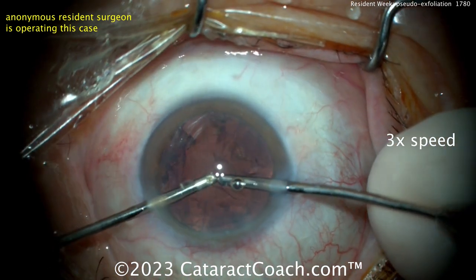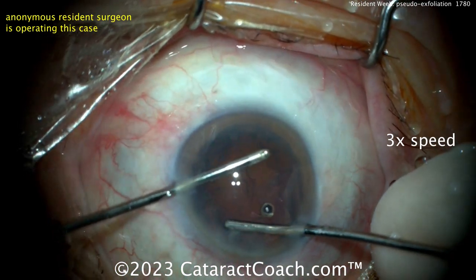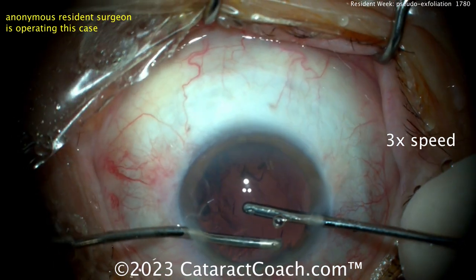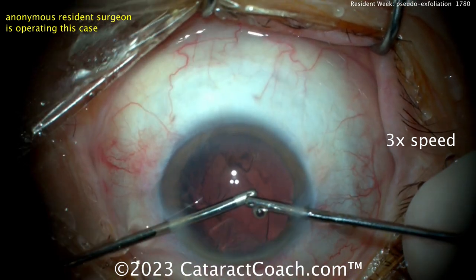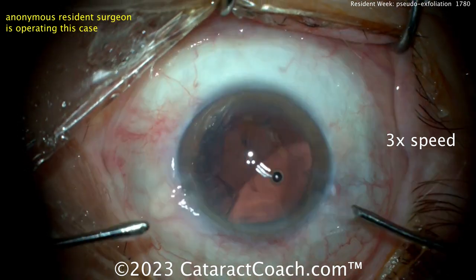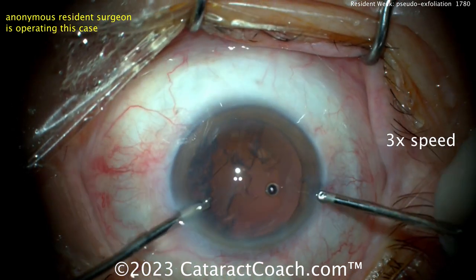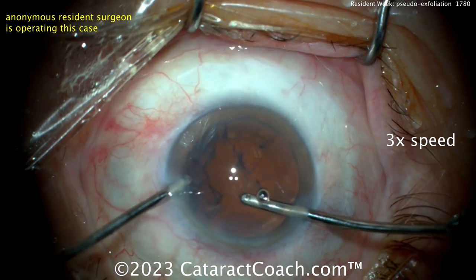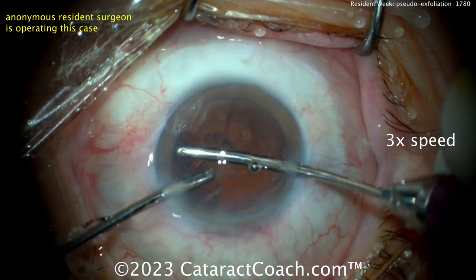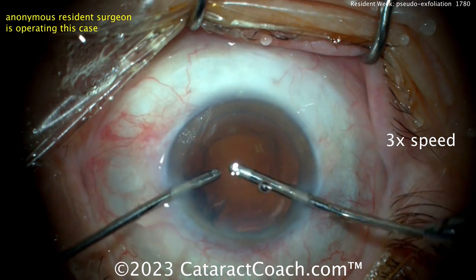Let's see bimanual cortex removal. Doing it radially is okay, but you're going to have to pull many little strips radially one at a time. Whereas if you go circumferential, you'll be able to get a few clock hours of lens cortex at once — so it'll be a lot more efficient. Try circumferentially instead of pulling radially. Those pieces come up pretty nicely — very nice.